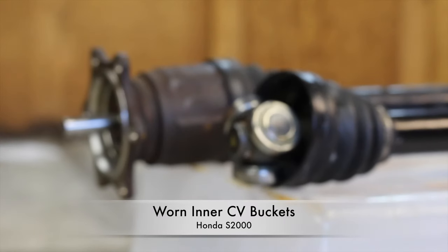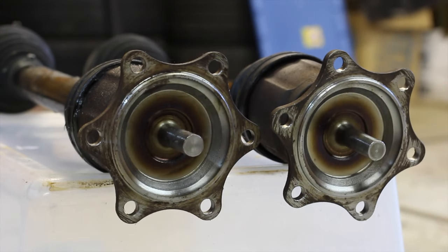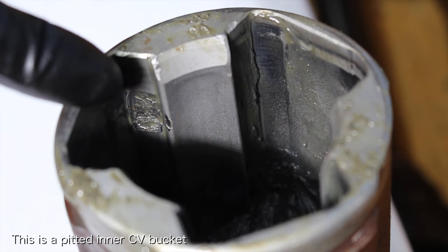Hey everyone, let's talk about worn inner CV buckets. If your car has a vibration only on acceleration that gets worse with speed, there is a good chance that you have worn inner CV buckets.